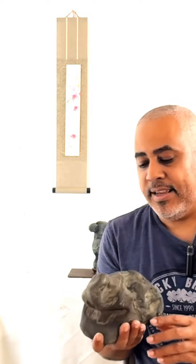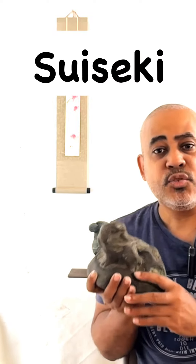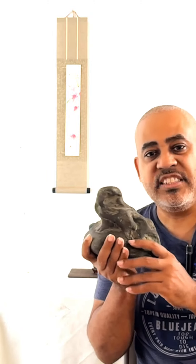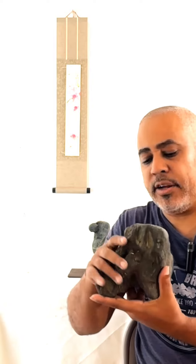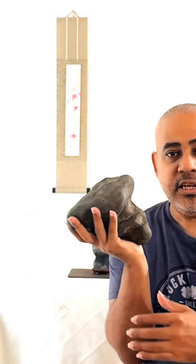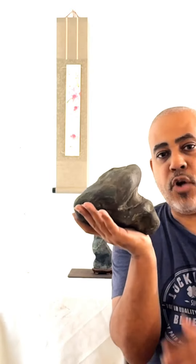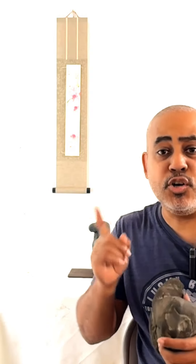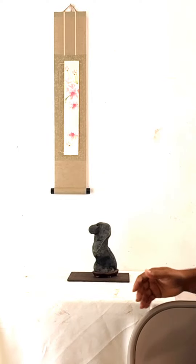This is not just a rock — it is suiseki. Suiseki is a Japanese art of appreciating beautiful stones. I was playing with the rock because it has several positions; in this position it seems like the rock is a mountain. But let me show you other rocks — here you can see a beautiful composition.